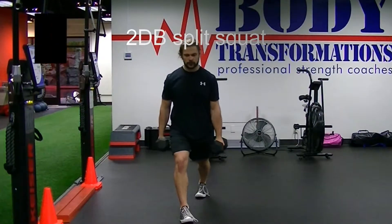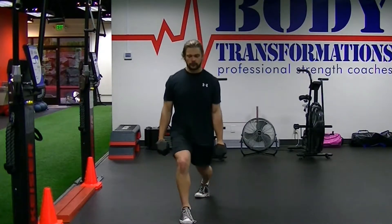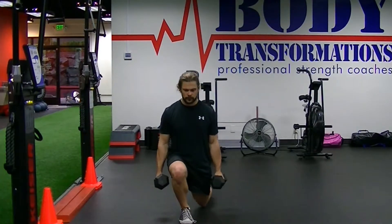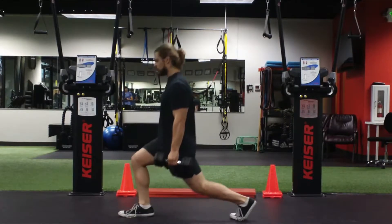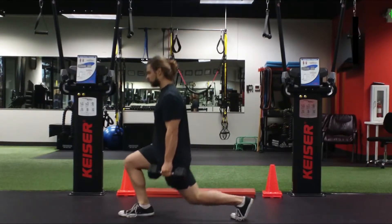This is the two dumbbell split squat progression from our goblet position split squat. The difference is instead of holding one weight at the chest, we've got two dumbbells in each of the hands held at the sides. There's less of a challenge on the core and an ability to hold more weight, so we can really overload the legs with this two dumbbell split squat variation.